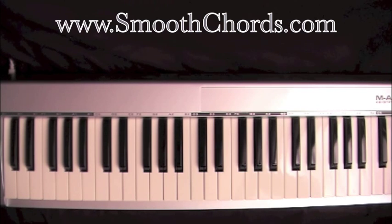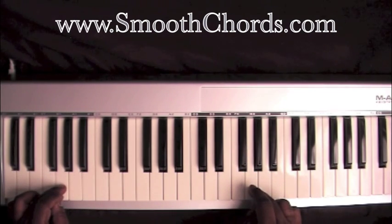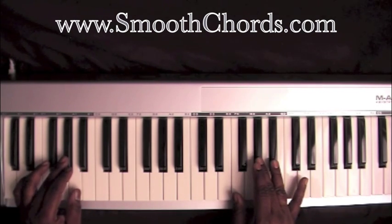This lesson will cover a song titled 'Jesus is the Light that Shineth in Me.' It will be recorded in the key of G, then modulate to the key of A flat.